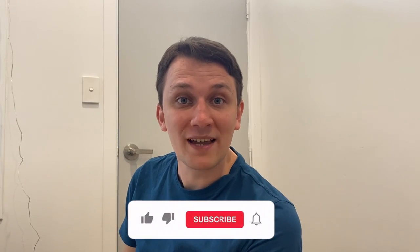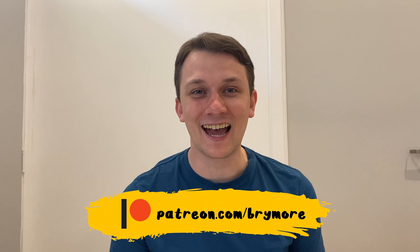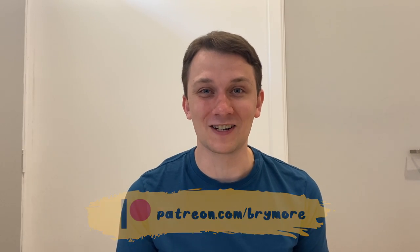Be sure to subscribe for more playful and imaginative game ideas, and hit the like button if you enjoyed this one. And become a member of our Patreon to get access to the downloadable ghost templates, along with a whole bunch of other crafty activities and behind the scenes news on what we're doing here at Brimal Productions. Until next time, stay creative!